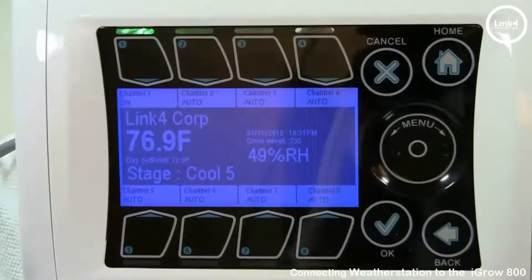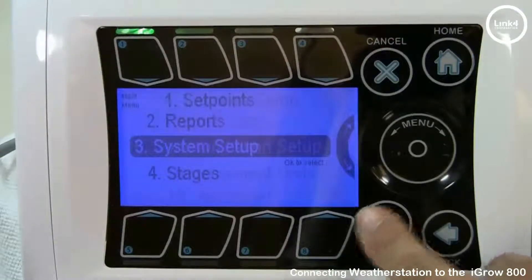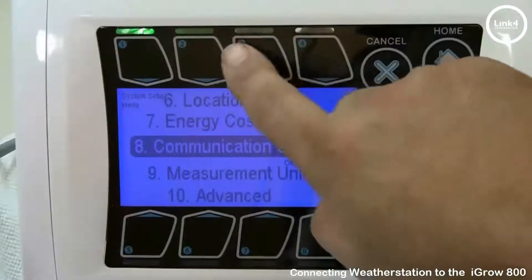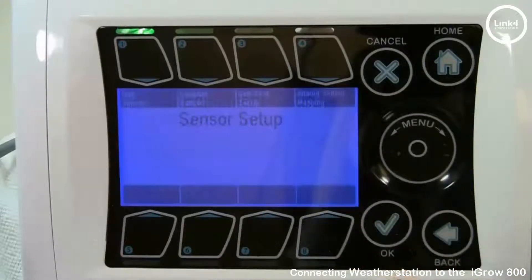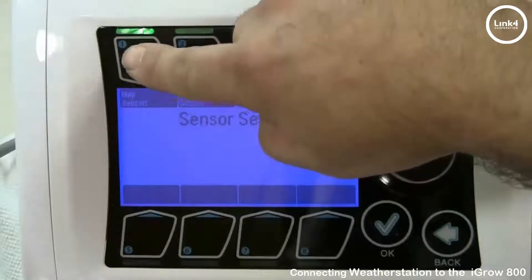Once the wiring is complete, you will need to map the sensors to the iGrow 800. From the controller, hit OK, go into system setup, then go to number three, sensor setup. Number one is map sensors.